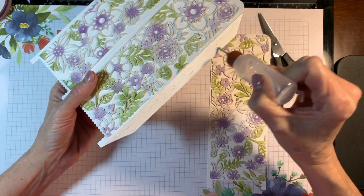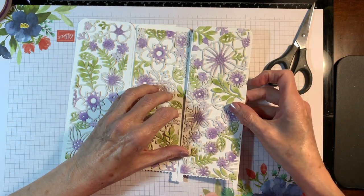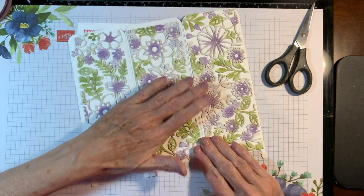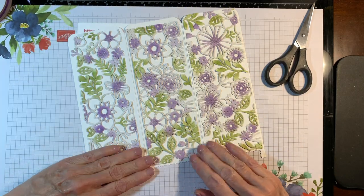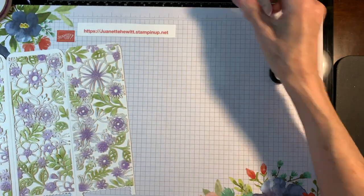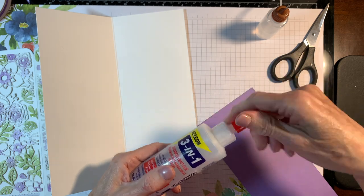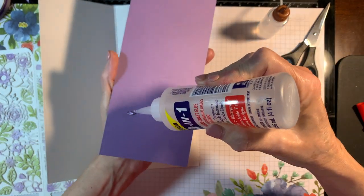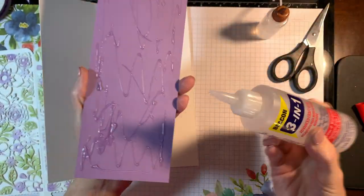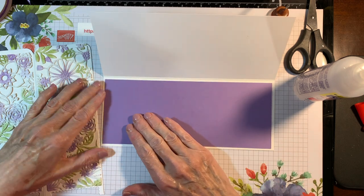In one of the pictures at the beginning of the video I did a five-panel card for a co-worker whose name is Penny, and I used our alphabet dies to spell out her name. But this one here is only a three-panel card. Then I'm attaching my inside panel — the Highland Heather — into the inside of the card, leaving a nice border all around.